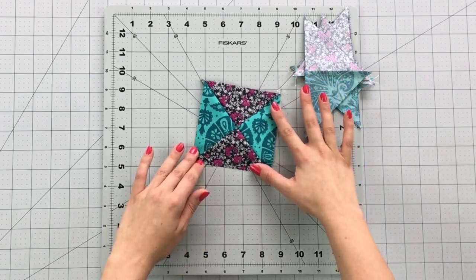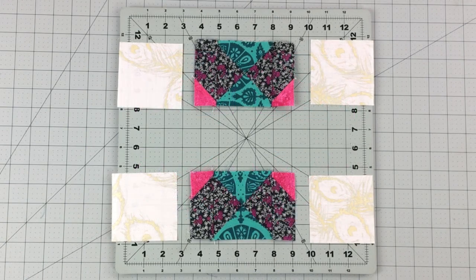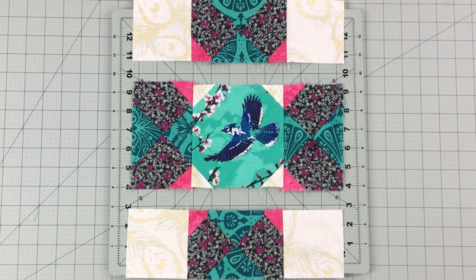Now we have all the units to create our block. Sew your corner triangle strip units to each side of your hourglass blocks like this. To create your top and bottom row, sew a 3½ inch square to each side of these 2 units. Sew the other 2 units to the sides of your center block to create 3 rows.